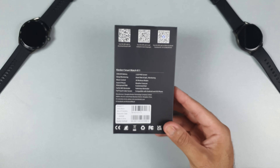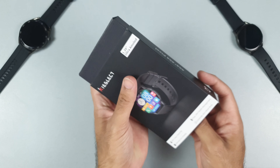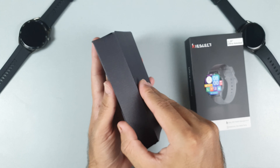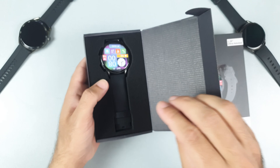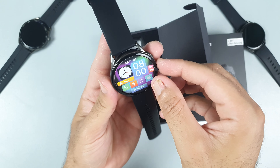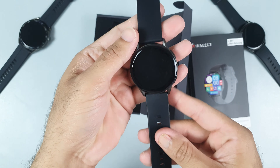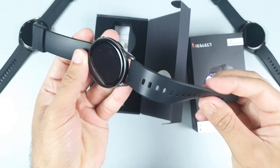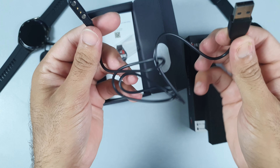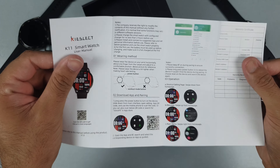To be honest, these features are just insane. Thanks to Kieselect for making such a great smartwatch at a very reasonable price. Now opening the box — this is the K11 smartwatch. Let me remove this sticker. It is very slim, the strap quality is super premium and very smooth as well. Inside the box you will get a magnetic charger and a user manual.